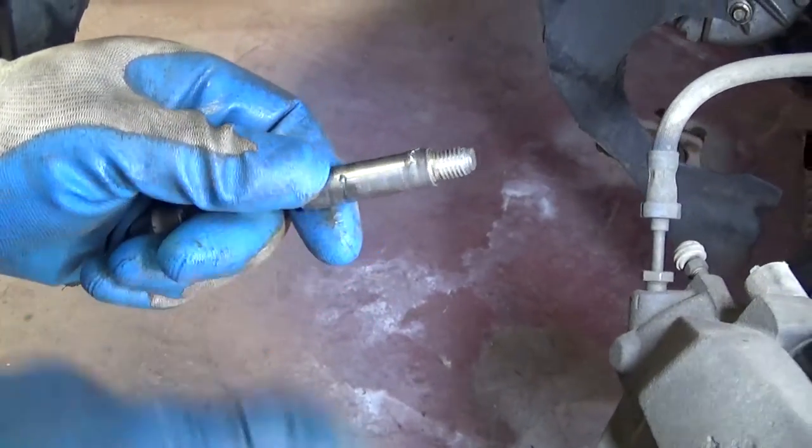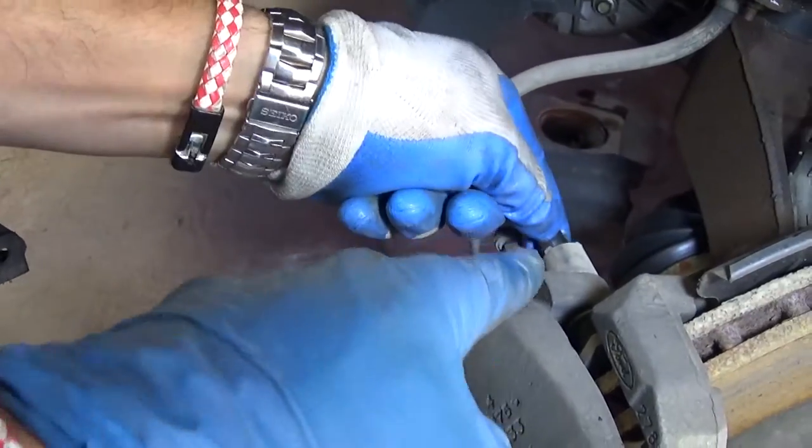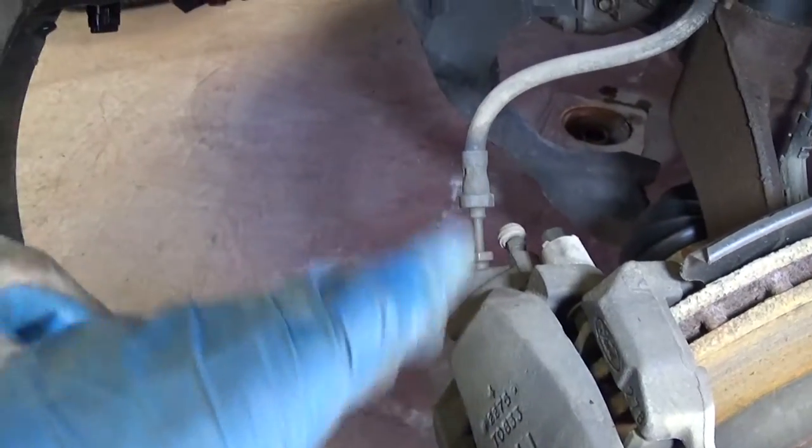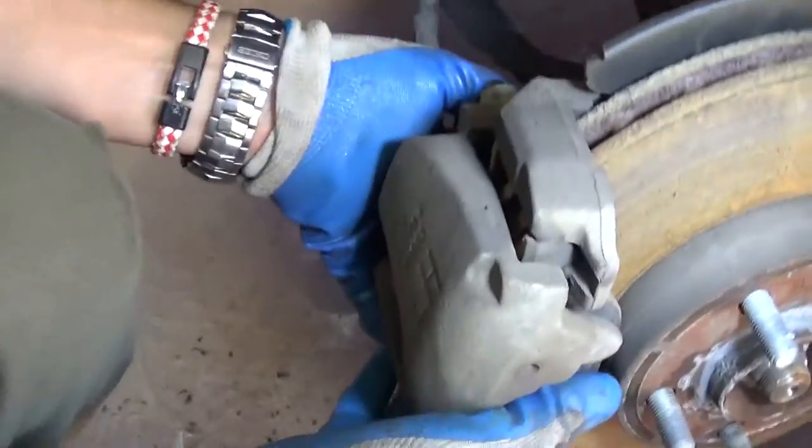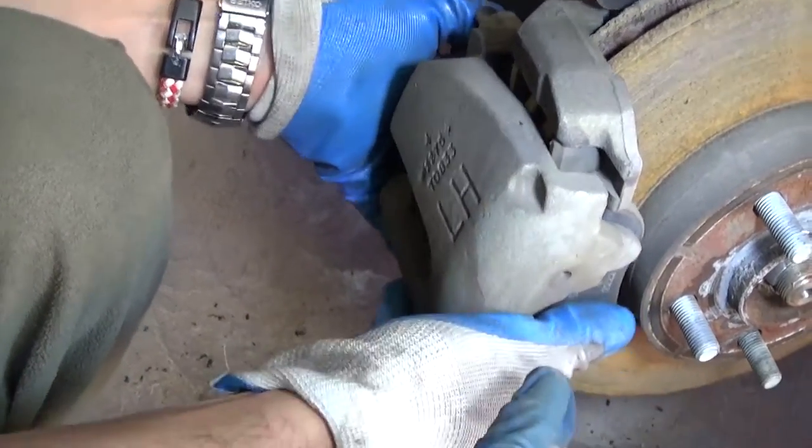Those are the slide pin glides right here. If you have some rust deposits, you can clean those and apply grease — they will slide better. Now you can go ahead and remove the caliper.